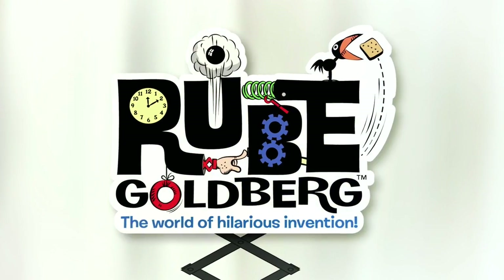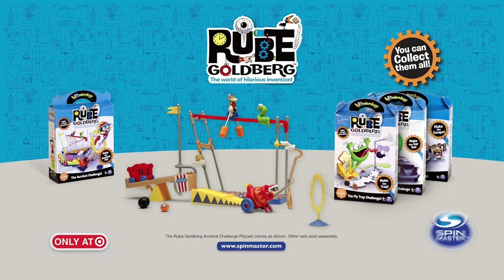It's the Rube Goldberg Acrobat Challenge. You can collect all of the Rube Goldberg playsets, sold separately from Spin Master.